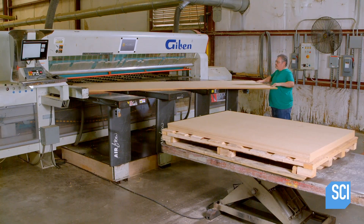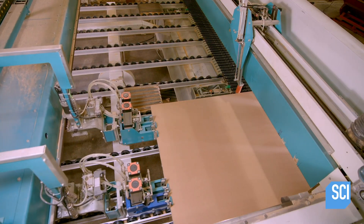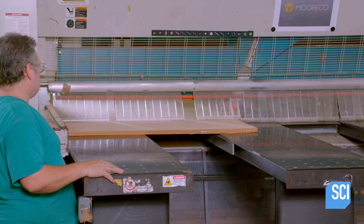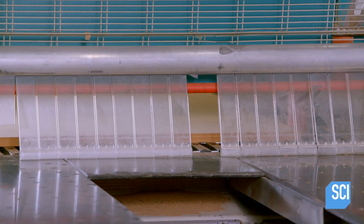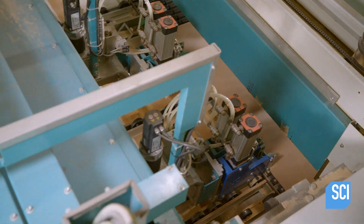Another technician enters the length and width into the cutting machine. Once complete, the machine ejects the substrate, which is now cut to the exact size of the board.